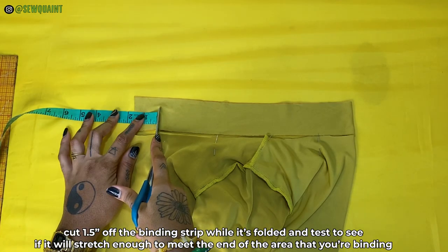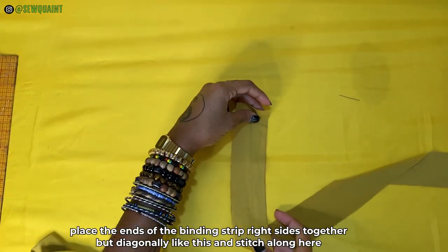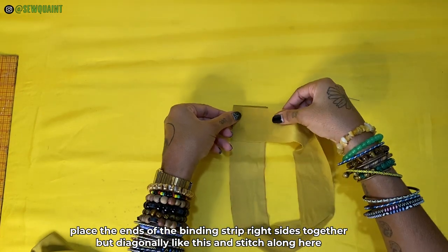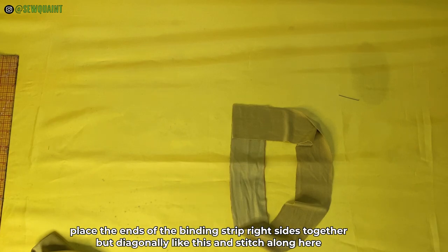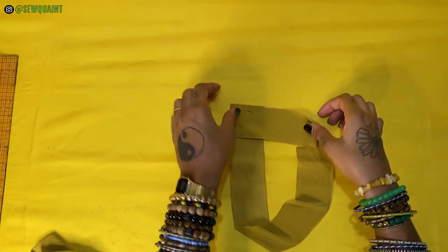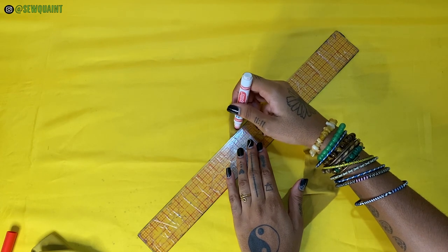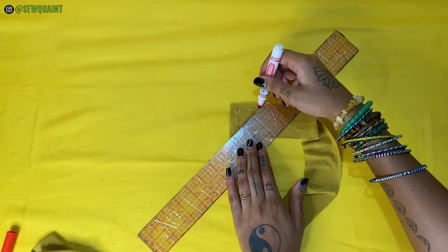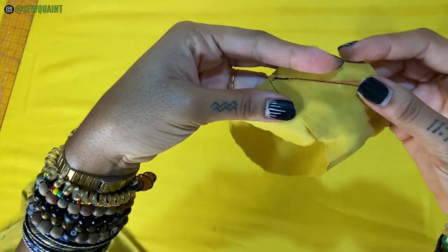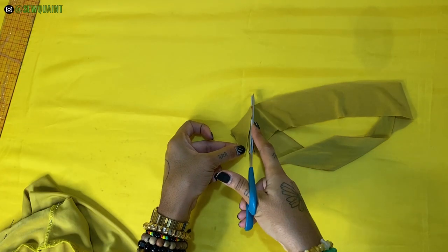Next, you're going to cut 1.5 inches off of the binding strip. Then place the ends of the binding strip right sides together but diagonally. You could just put the ends parallel to each other, but this diagonal method is less bulky — do what feels most comfortable for you. To make things easier, you could draw a diagonal line as a guide to stitch on. Once you're done joining the ends of the binding strip together, cut away the excess fabric.